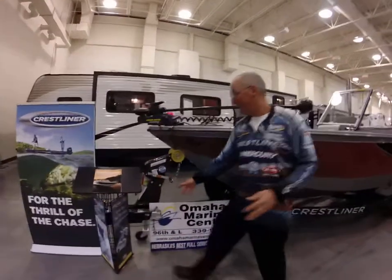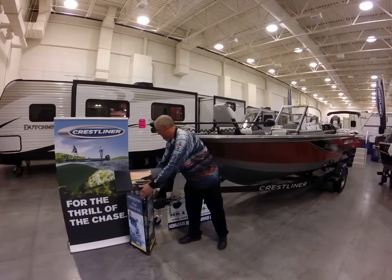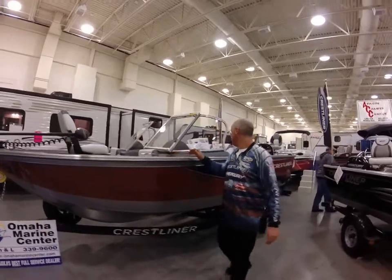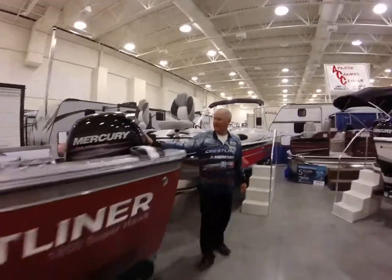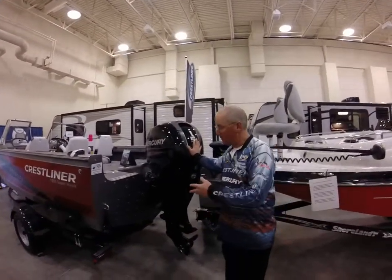It starts out with a swing tongue, which gives you a little more room in the garage. It has an all-welded aluminum hull. You've got a 70-pound thrust autopilot on it. The trailer comes with side bunks and guide bunks. This one has a 150 four-stroke motor — these four-strokes are some of the lightest in their class. Great motors.